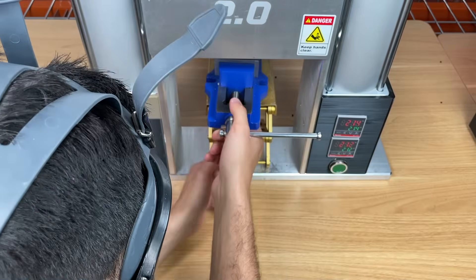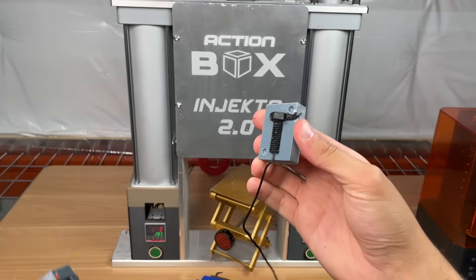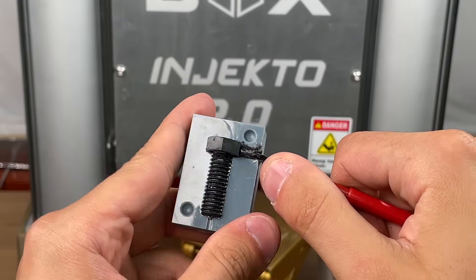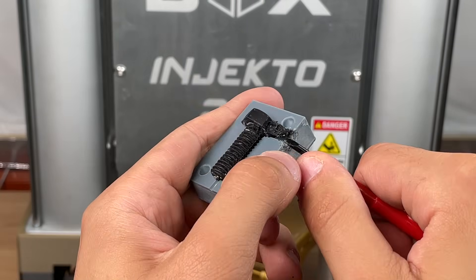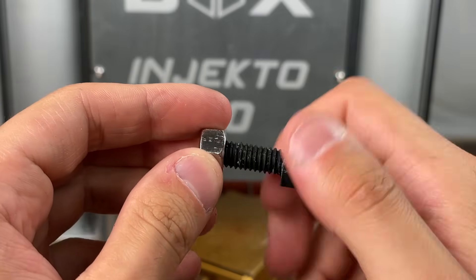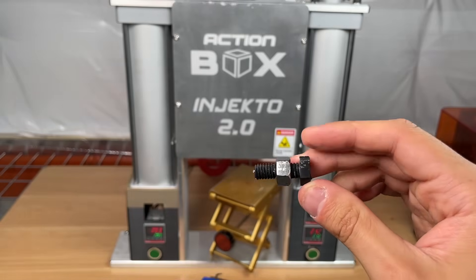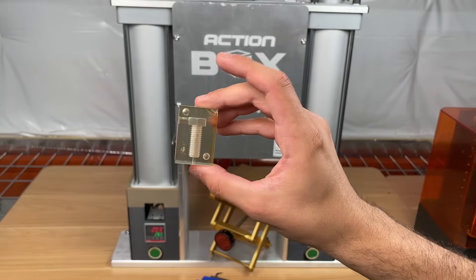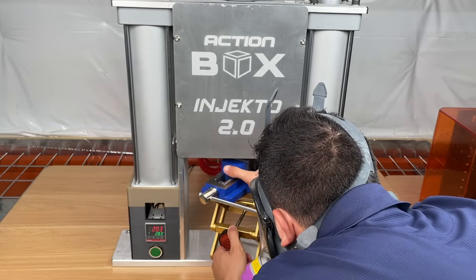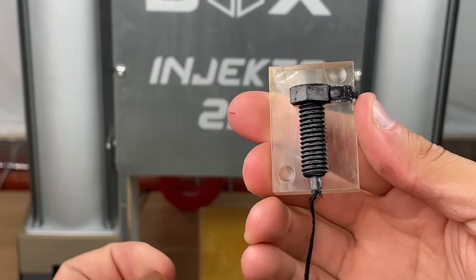We inject the new mold design and open it up — the new design worked really well. Now it's time to test the accuracy by trying to screw a nut onto the bolt. We took it out with a flathead, screwed in the nut, and without further processing it screwed in perfectly, proving just how accurate these 3D printed molds can be. We also showed an injection of the clear mold — a super cool visual, and the bolt came out flawless and functional.